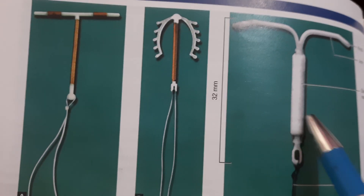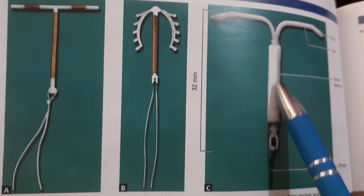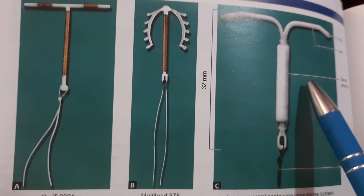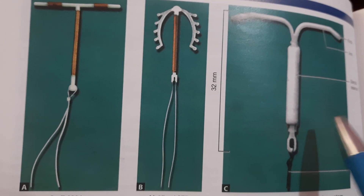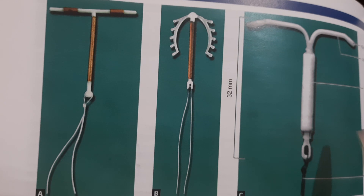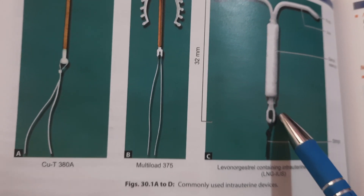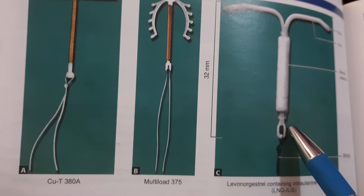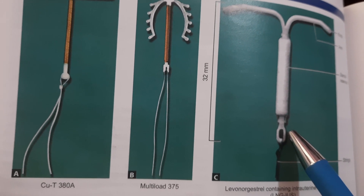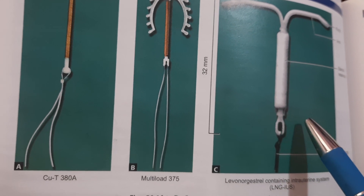The LNG-IUS is approved for five years of use but can be replaced at seven years. Its efficacy is comparable to sterilization operations, and it has many non-contraceptive benefits as well. There are other LNG-IUD variants like Kyleena and Skyla.